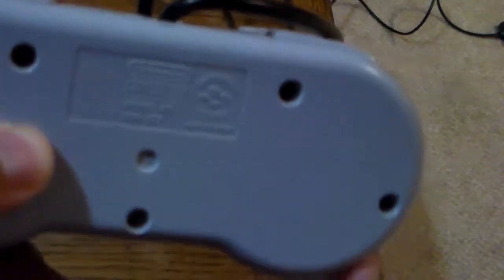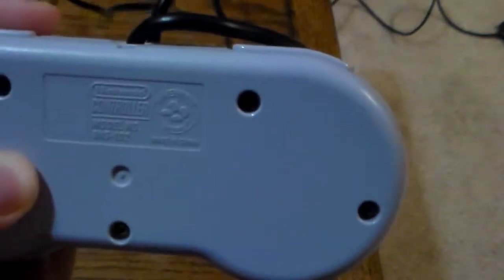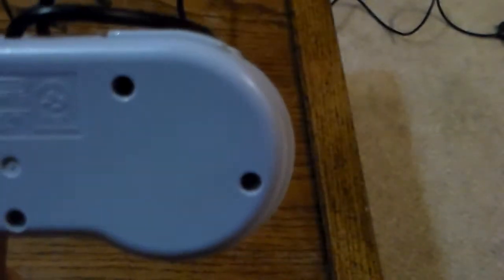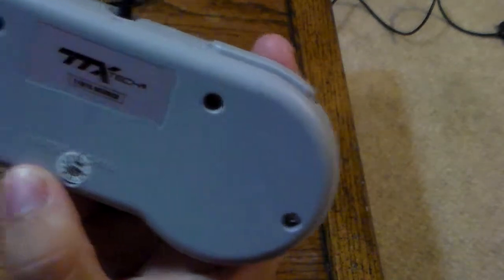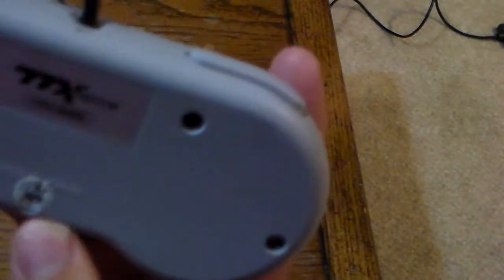Now let's look at the back. On an actual Super Nintendo controller — this is a 102 model — the American redesign has the Nintendo branding, model number SNS-102, Super Famicom, and the American Super Nintendo logo, made in China. On the TTX Tech one, mine is a newer variation. The one that 'This Does Not Commute' has is older — his didn't have the TTX Tech sticker, just a 'Made in China' sticker. Mine is a controller made on the 11th of November, 2015.